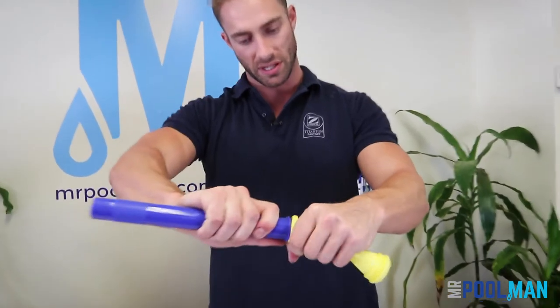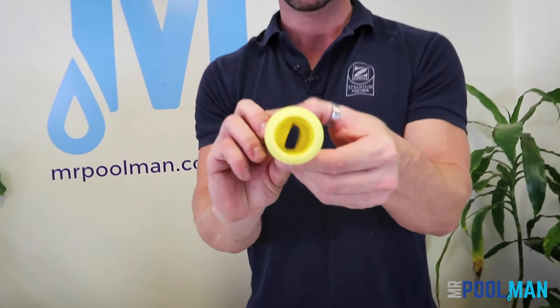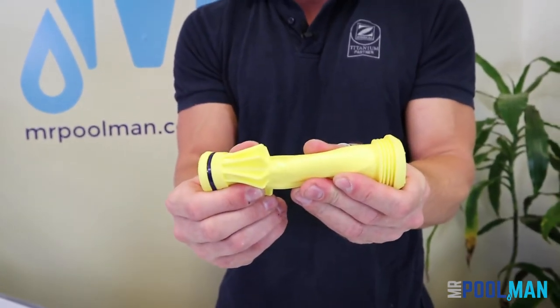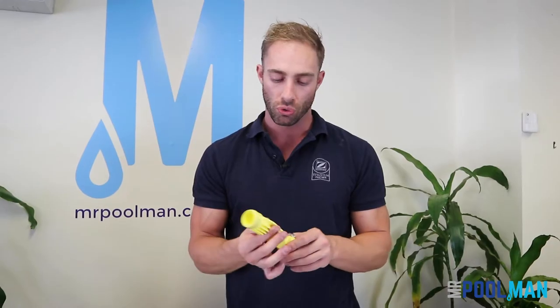This is just as simple as pulling it off like so. Common wear you'll find on a cassette — as you can see here, these open and close; that's the way they perform. On the side of the cassette is where they're known to split, very common due to wear and tear. Usual lifespan is anywhere from 12 months to 24, depending on the application, the suction of the pump, and the debris that passes through.